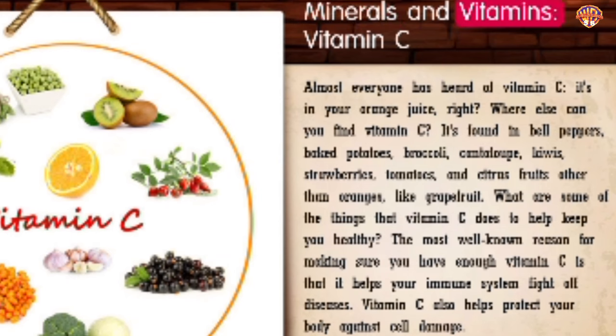Minerals and Vitamins: Vitamin C. Almost everyone has heard of vitamin C — it's in your orange juice. You can also find vitamin C in bell peppers, baked potatoes, broccoli, cantaloupe, kiwis, strawberries, tomatoes, and citrus fruits like grapefruit. The most well-known reason for getting enough vitamin C is that it helps your immune system fight off diseases. Vitamin C also helps protect your body against cell damage.